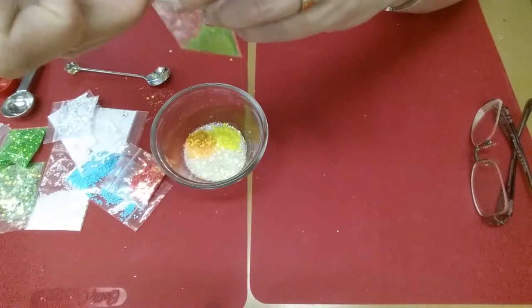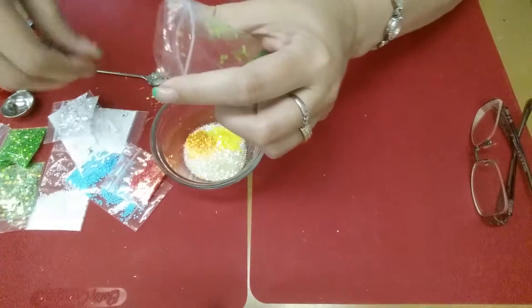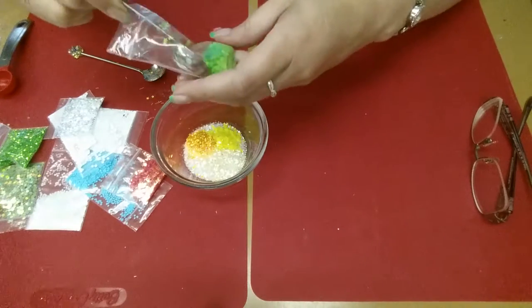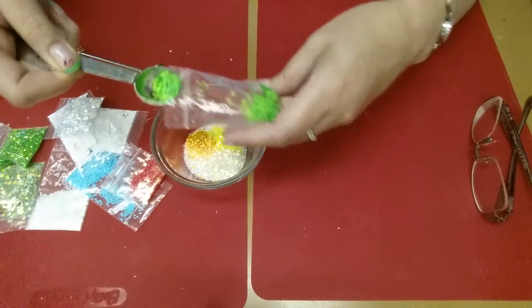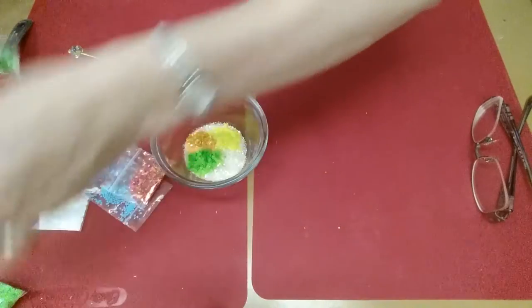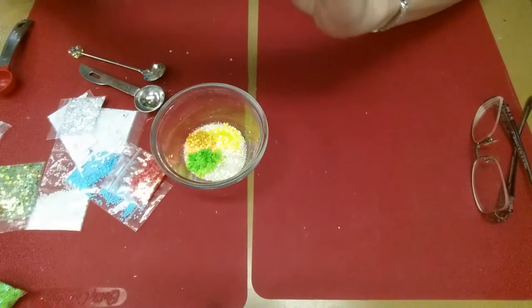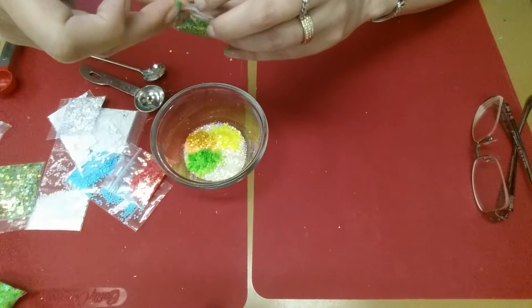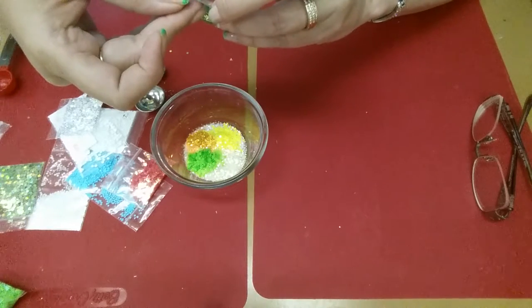And then I've got some green stars here in the minis as well. And then I've got some of this green, which is limey, and this is from Sparkling Penny Pincher as well.